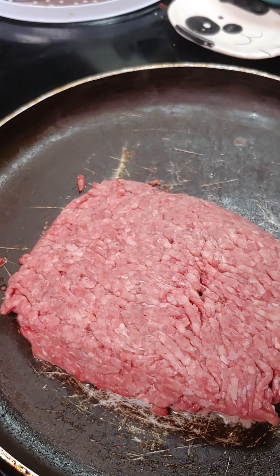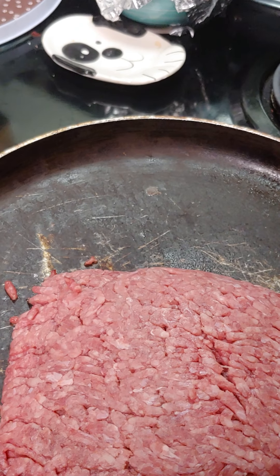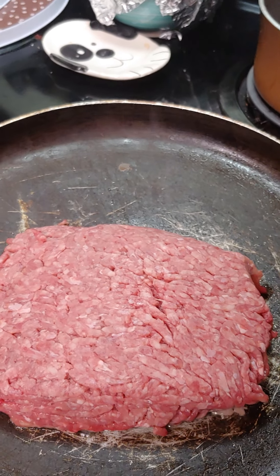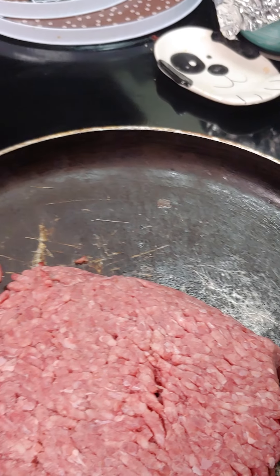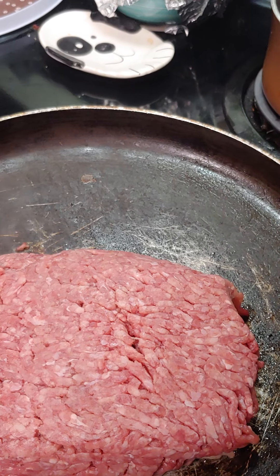Day 29 — we're gonna make some stuffed lasagna. Ricotta with some hamburger and sauce, with green peppers and onions.